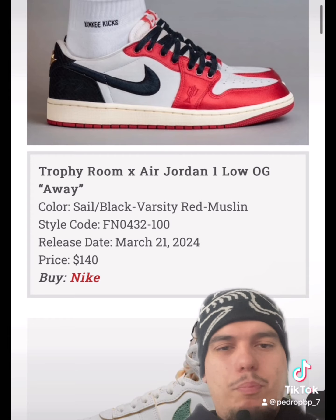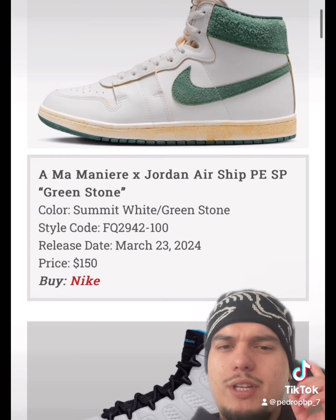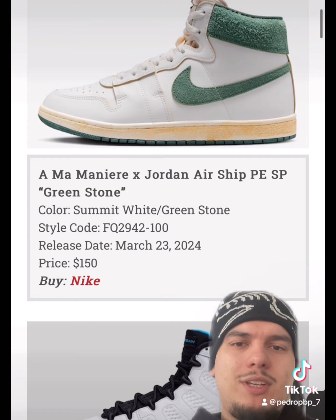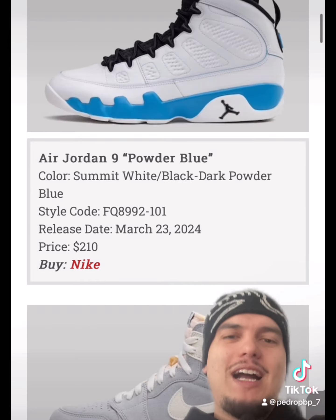Most of them are probably going to be backdoored, but I would eat them up. There's another Airship collab, this time with Our Mom. I think they've done one before, but this time it's going to be in a green stone colorway. Super clean — I like the suede and cream outsole. Very nice collab.